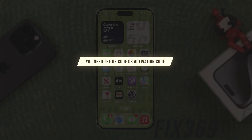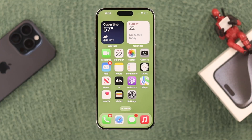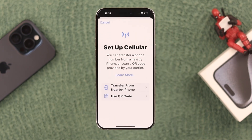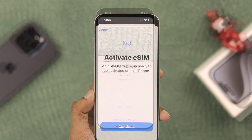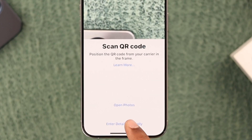First of all, you need to make sure that you have the QR code or the activation code from your eSIM provider. You can easily scan it from your camera, or by opening Settings, going to Cellular, tapping on 'Setup Cellular.' Now we will choose 'Use QR Code.' Here you can either scan the QR code using your phone's camera, or if you want to enter the activation code, you can tap on 'Enter Details Manually.'